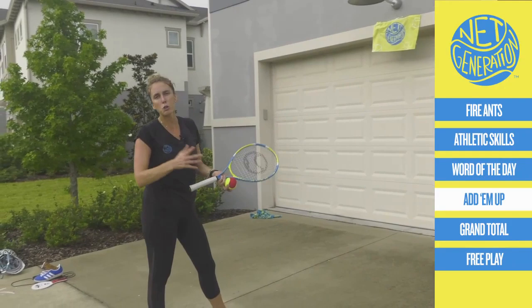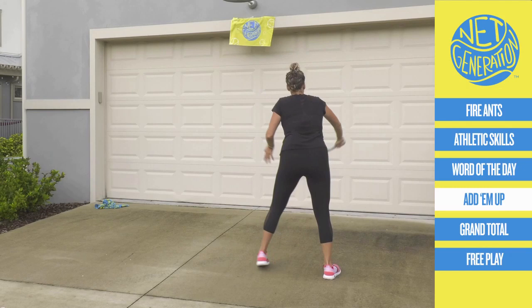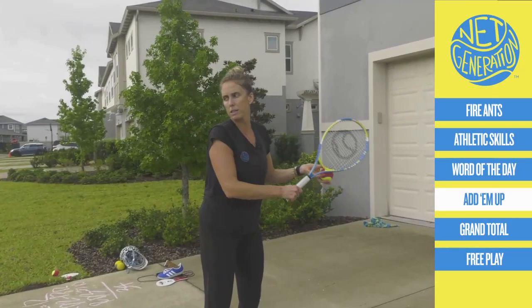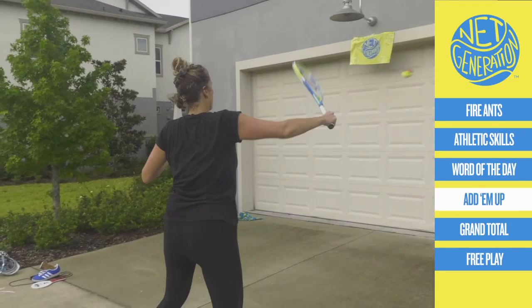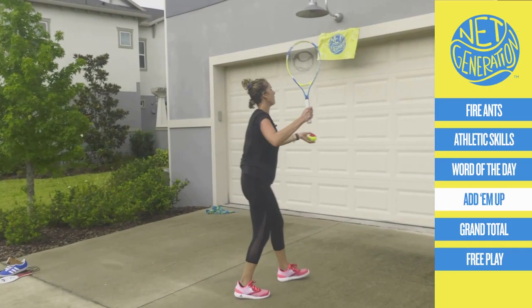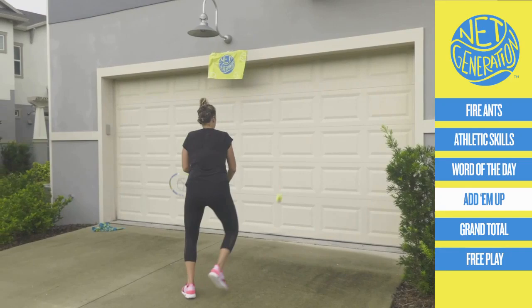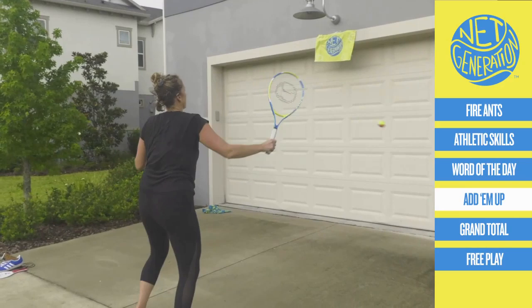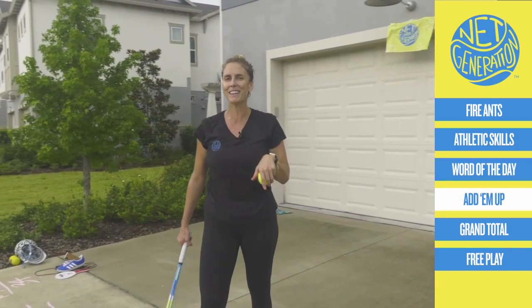Round two — maybe you add two hits. So you go: serve, return, hit, hit. We're building the point, just like last week. Are you ready? Let's go. Serve, return, hit, hit. You've got to work on your serve — it's how you start the point. It's so important in tennis. Did any of you work on your serve before this class? You can tell me.